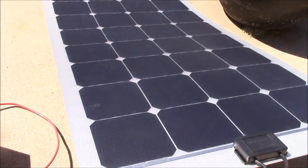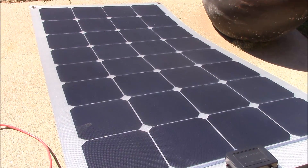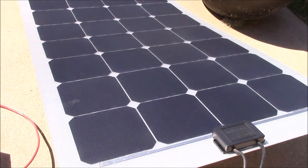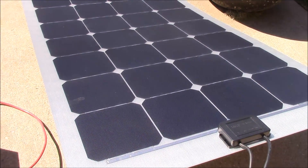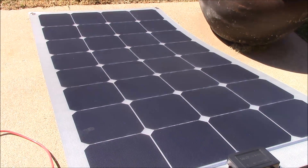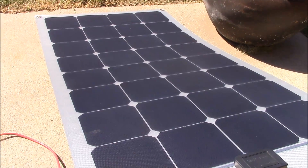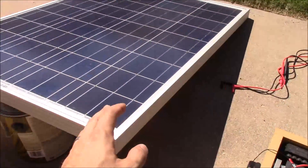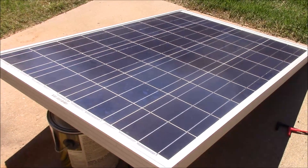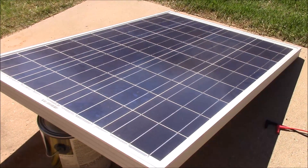I'm not going to permanently mount this yet — I've got something in mind for this that we'll visit in another video later. But if you're looking for something to easily hang on an RV when you're boondocking, or if you want to take this tent camping or something like that, this would be an awesome panel. The traditional panel would work too, but it's just more cumbersome, heavier, and harder to pack.